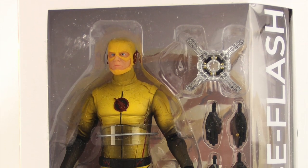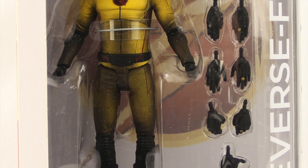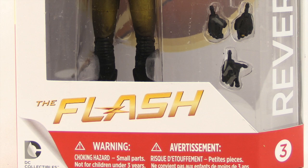Hey everybody, JC here with another T&I toy review. For today's review we're going to be taking a look at the new seven-inch scale Flash TV series Reverse Flash figure from DC Collectibles.